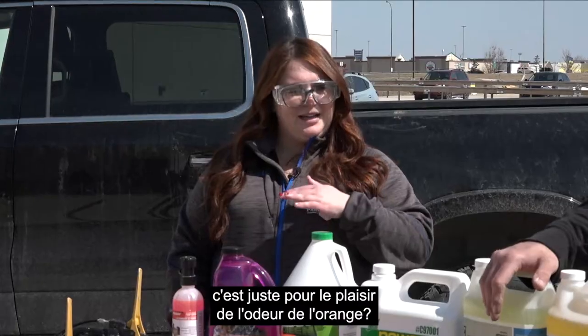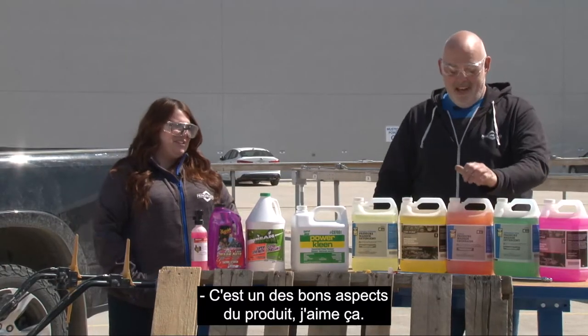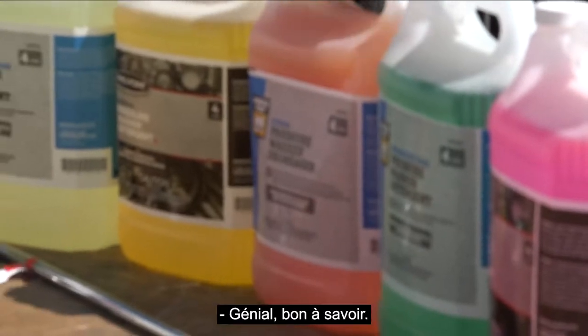You mentioned citrus-based — is that purely for the joy of the smell of orange? Well, that's a good part, but citrus is really good for stripping grease.